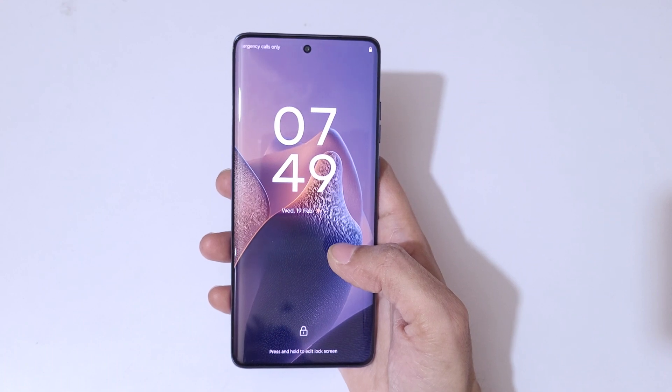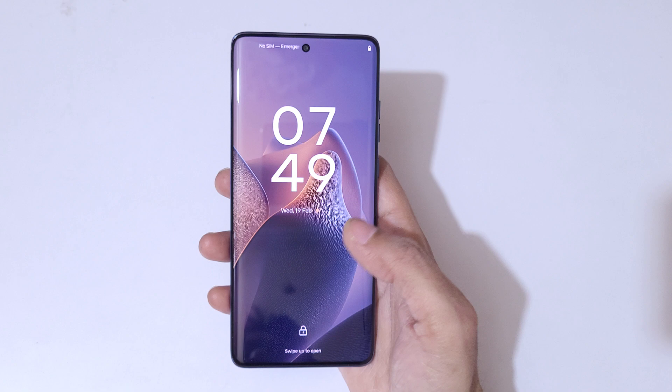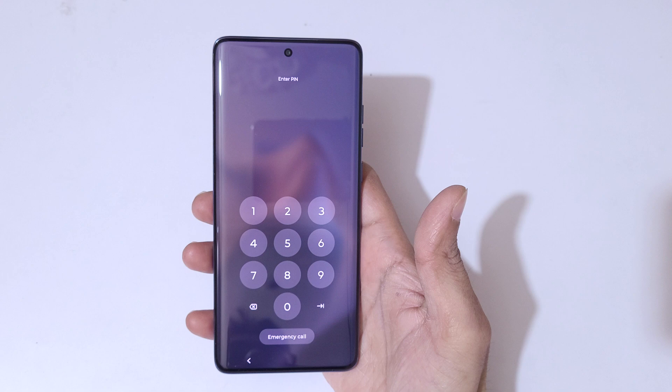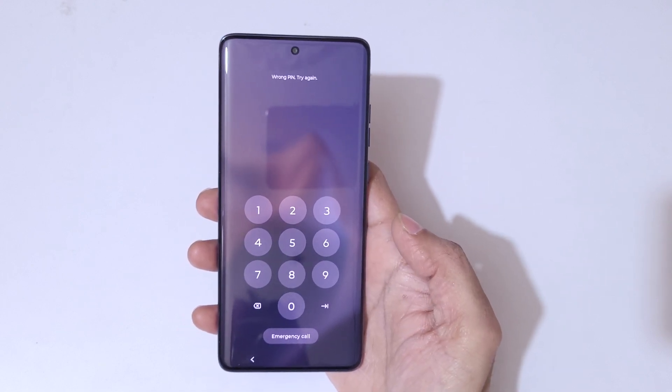Hey guys, welcome to my channel. In this video I'm going to show you how to hard reset the Motorola Edge 60 Fusion. This is helpful for those who have forgotten their password, PIN, or pattern — as you can see, it shows 'wrong PIN, try again.'